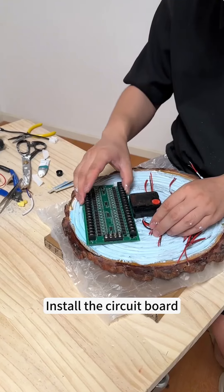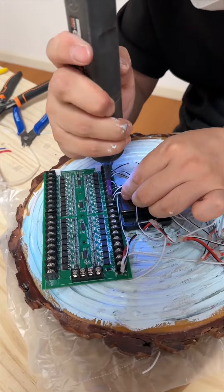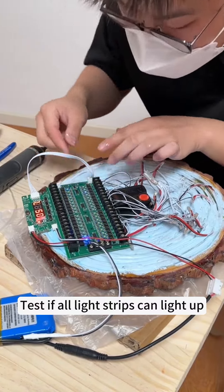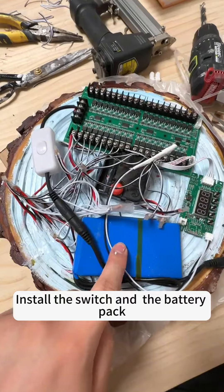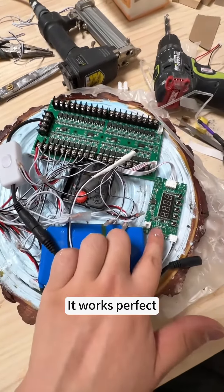Install the circuit board. Test if all light strips can light up — the light diffuses outward in circles. Install the switch and the battery pack. Now the circuit components are ready. It works perfectly.